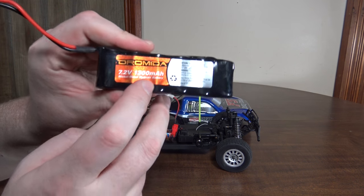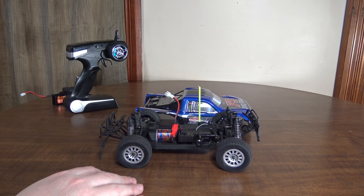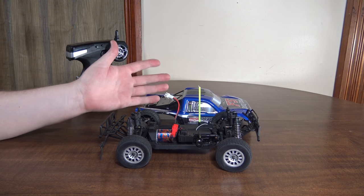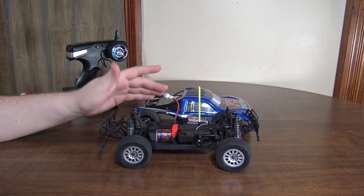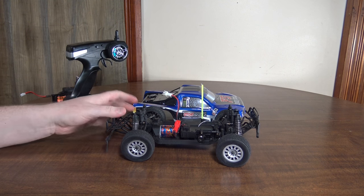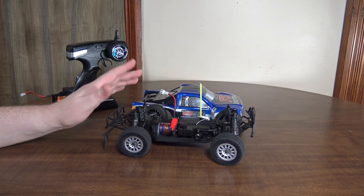Again, this is a nickel-metal hydride battery. You get about 12–15 minutes of run time — though it's hard to get precise numbers with a ground vehicle since it depends on how fast you're going. You can get about 20 miles per hour, or 32 kilometers per hour, as your top speed. It's not super fast, but it is enjoyably fast — plenty fast for driving around in the dirt, kicking up some dust, and having fun. Definitely enjoyable, but not one of the fastest ground vehicles I've reviewed.